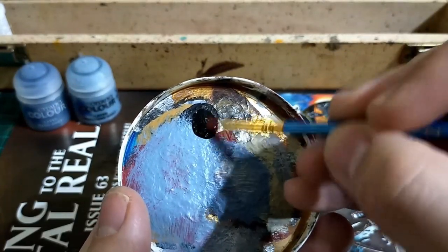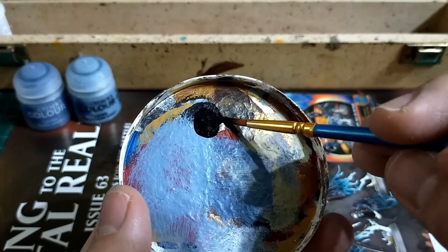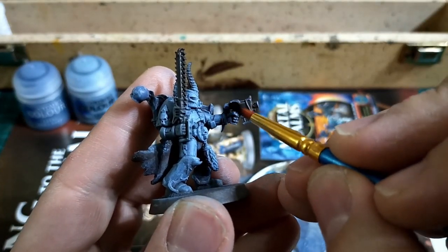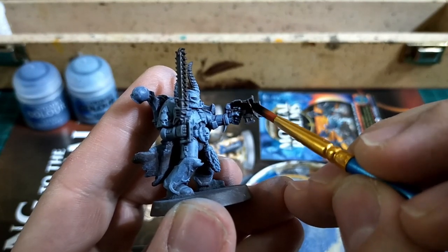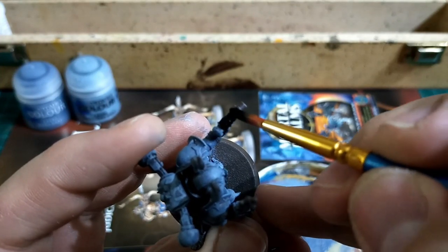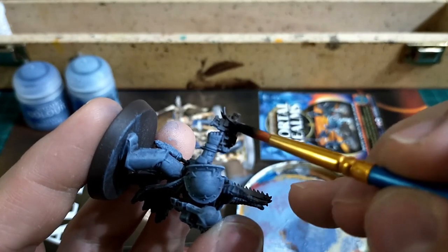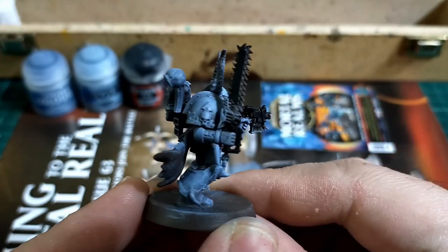I like to mix a little bit of water in with the Abaddon Black when putting it on — it just helps it flow a bit more. We're not trying to wash it out or do a one-to-one ratio, just a little bit of water to help push it around on the plastic. At this stage if you're making a mess, don't sweat it — you can go back and touch up at any stage.